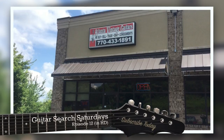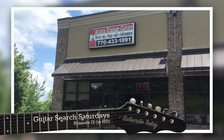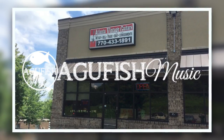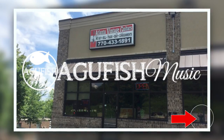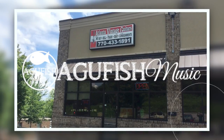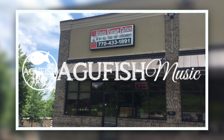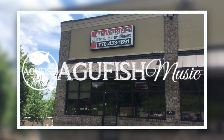Welcome to Guitar Search Saturdays. My name's Shane. Today we're heading to Atlanta Vintage Guitars in Atlanta, Georgia. I'm also joined by Hunter from the AgriFish guitar channel on YouTube. A huge thanks to Hunter for filming this episode — he has some of the best demos on YouTube, so head over to his channel and click subscribe. I'll post all links in the description and also in the cards.